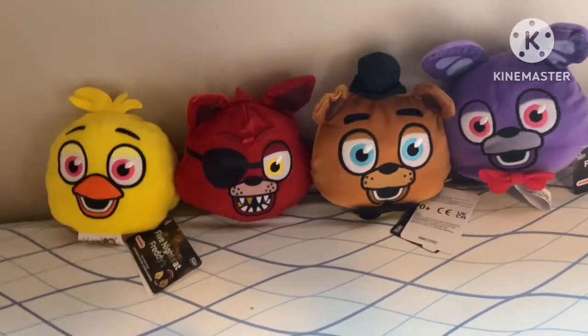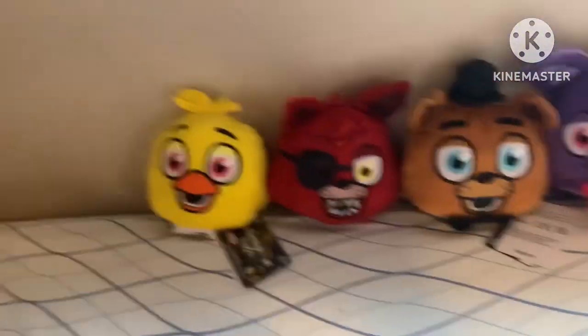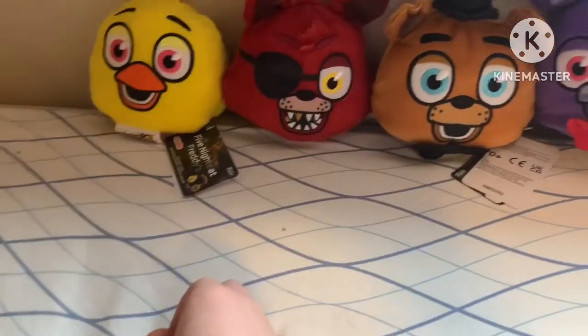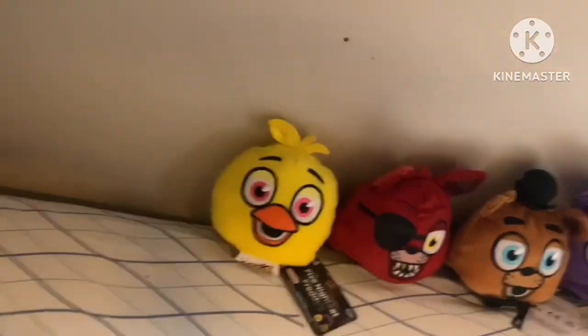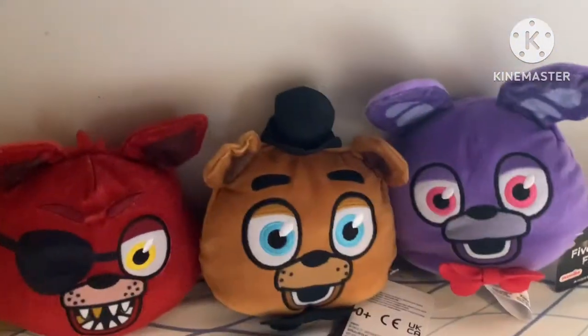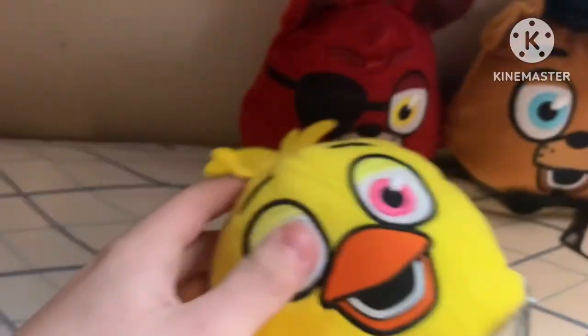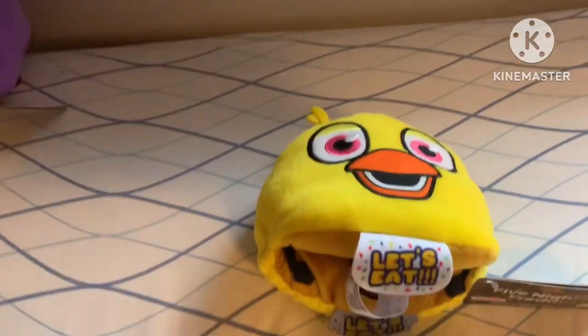Welcome back to another video - it's probably going to be one of the shortest reviews I've ever done on my channel, maybe just over five minutes. Here we have the entire set of FNAF reversible heads. I've already reviewed Foxy, Freddy, and Bonnie, and today we're going to be reviewing Chica.